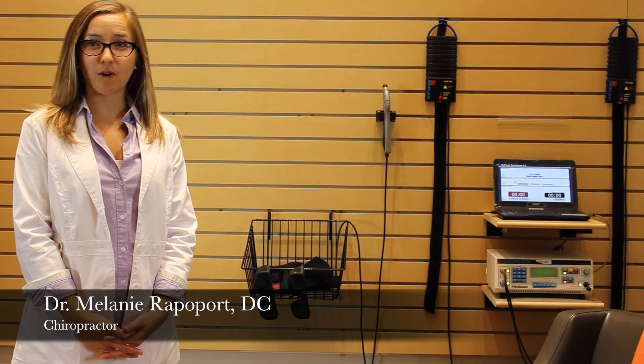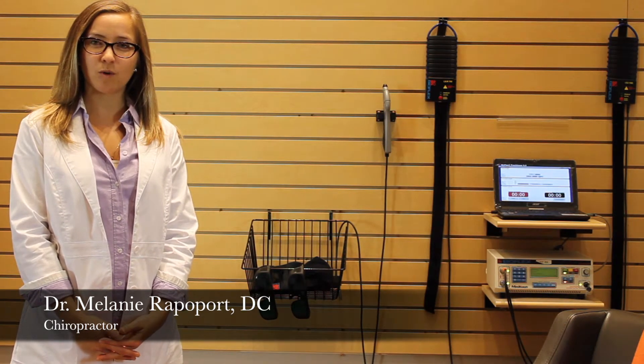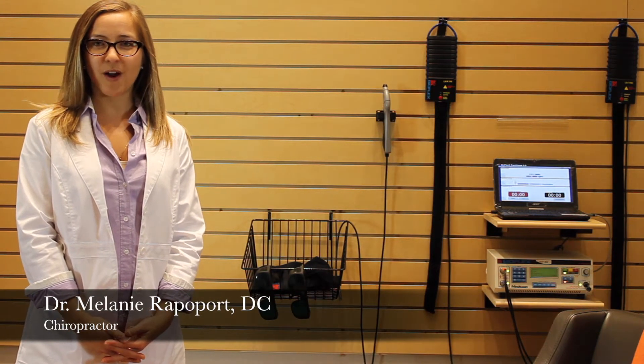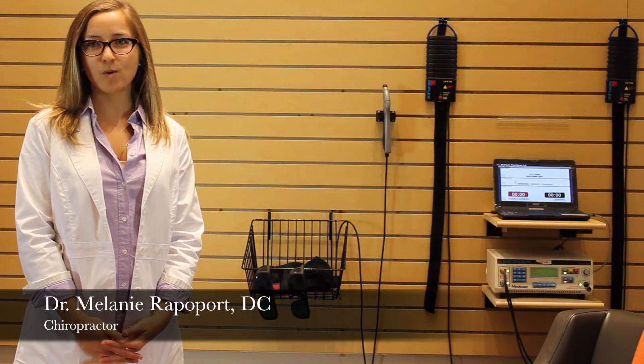Hi, I'm Melanie Rappaport. In this video, we'd like to show you how the BioFlex Cold Laser Therapy System is used to treat painful knee conditions such as osteoarthritis, internal scar tissue, tendonitis, meniscus tears, post-ACL surgery, and other knee conditions.